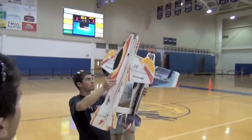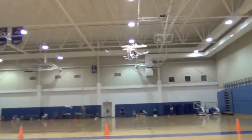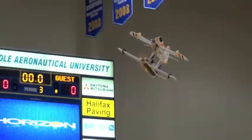Alright, you ready? Yeah. Go. Check on that. Left, left. Good, good, good. Alright, we're gonna do right roller.